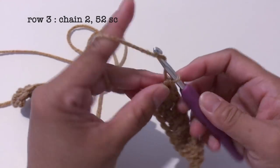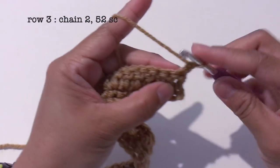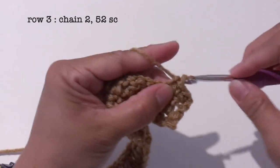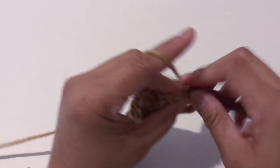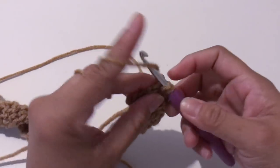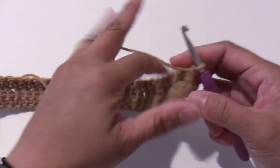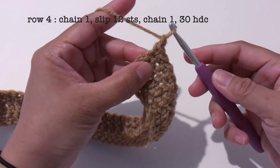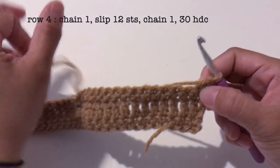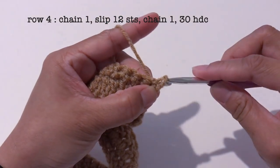For row 3, start with chain 1. Turn the work around and make 52 single crochet. Then I'm going to slip 12 stitches. Starting from row 3, chain 1, and I'm going to slip 12 stitches starting from the first stitch, next to the chain 1.